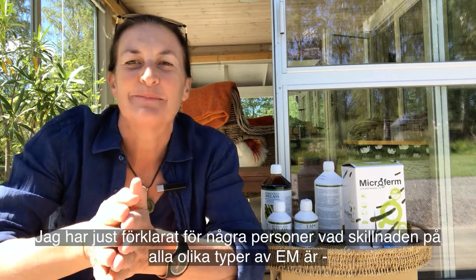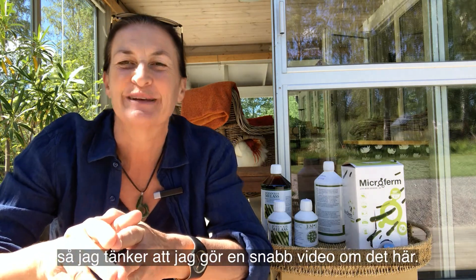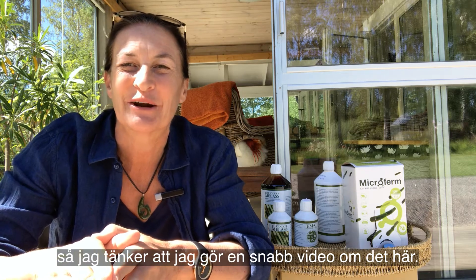Hi, Jenny here. I've just been explaining to people the difference between all these different types of EM that exist, so I thought I should make a quick video about it.